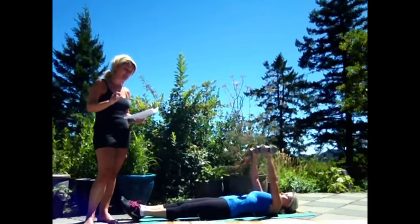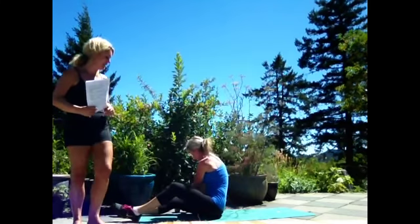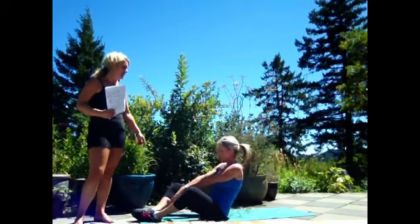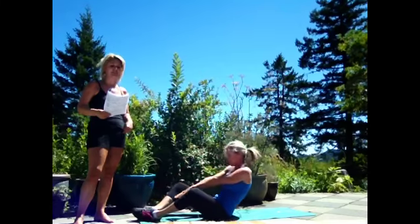All of these are for one minute each, remember. Then you're going to lastly do sit-ups. Diamond shape with the knees — soles of feet are together — keeping your core nice and strong, and you're going to raise up, touch your feet, and do this for one minute.